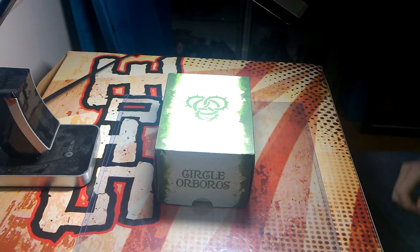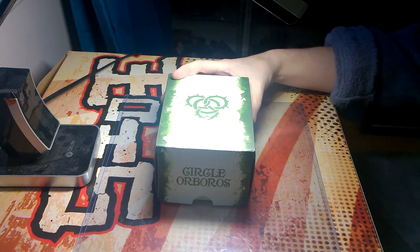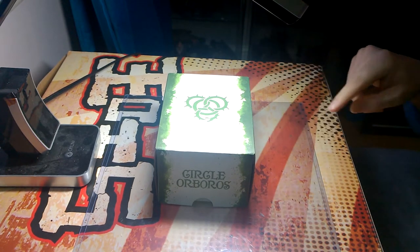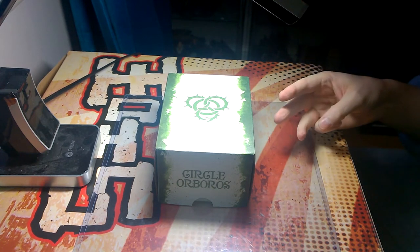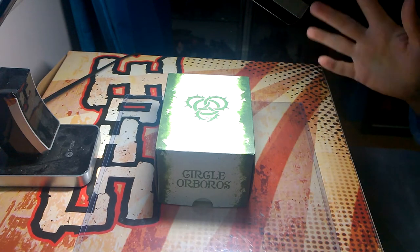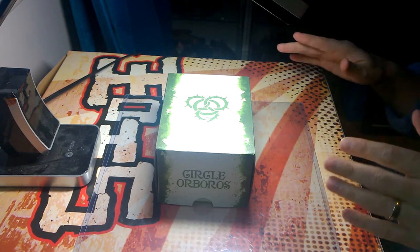So we're going to be starting off with Una the Skyhunter limited edition model. The three categories we're going to be reviewing for this and all other future minis will be packaging, contents of the box, the quality of the contents, and if there's any surprises — because sometimes they put things inside that are little rewards or info items. So let's kick this off. First thing: packaging.